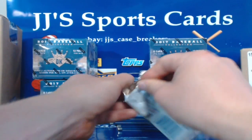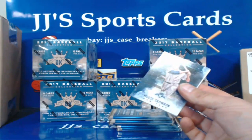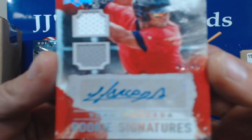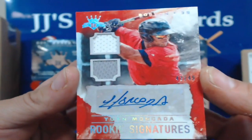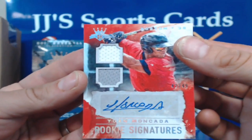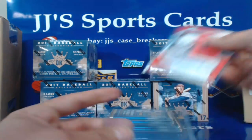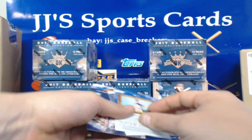That'd be sweet if I pulled an Aaron Judge auto out of here — we got Andrew Benintendi, Dansby Swanson, and Aaron Judge rookies. Pull all the big guys! Moose Scourin, Carl Farillo — oh there's another one, Juan Mankata 42 of 49 — and this is going to Boston because it says Boston at the top. So now I pulled Juan Mankata, Dansby Swanson, Andrew Benintendi — all we got left is Aaron Judge.